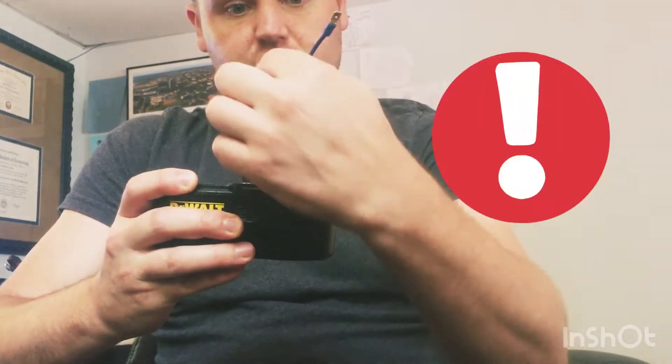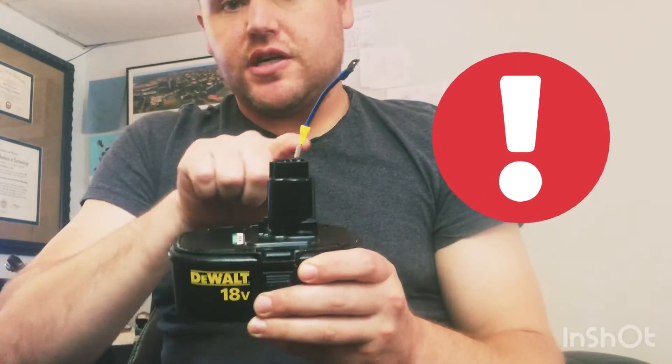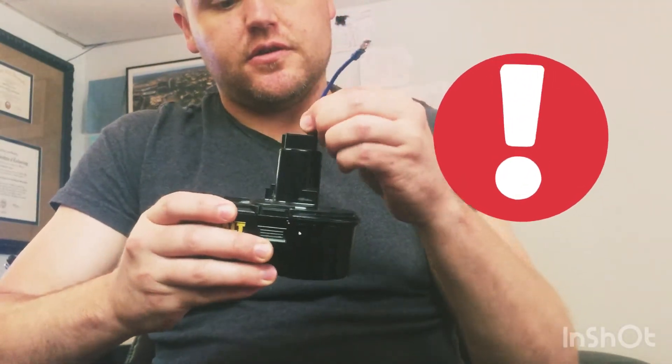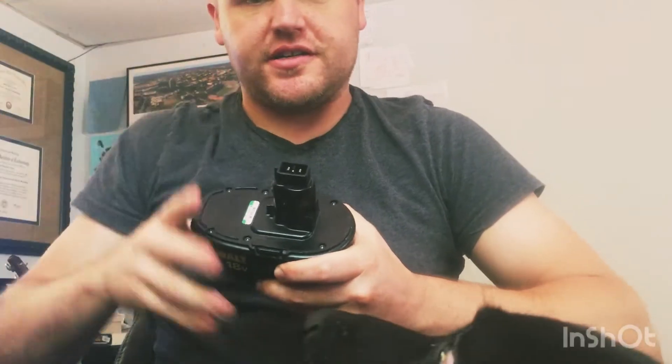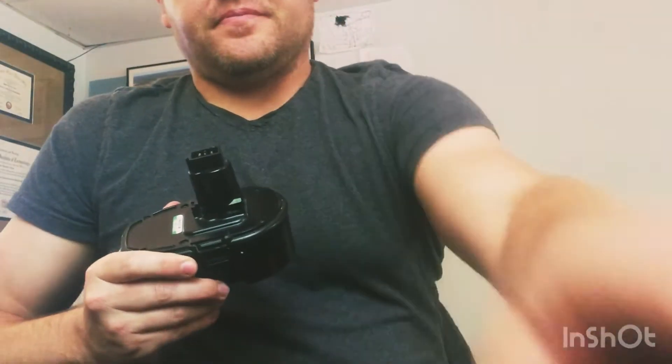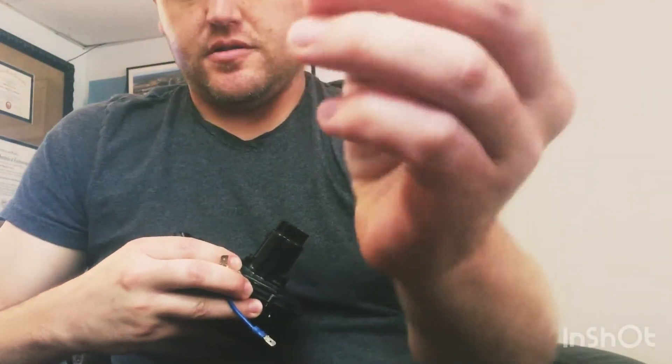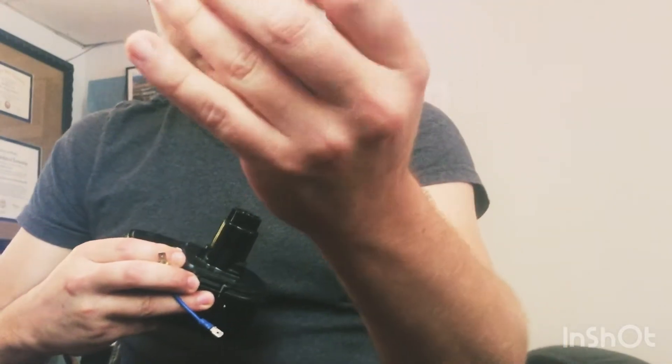Repeat the process for the other side. Do not at any point touch one terminal to the other wire or to the other terminal — don't touch anything metal from one terminal to the other, or if you touch it with something metal that conducts electricity it will shock you, or at least make a spark and an arc. If you happen to have Milwaukee 18-volt drills, I'm told they have female terminals so you can actually just plug your male terminal right in without that extra step of modifying the female connector.